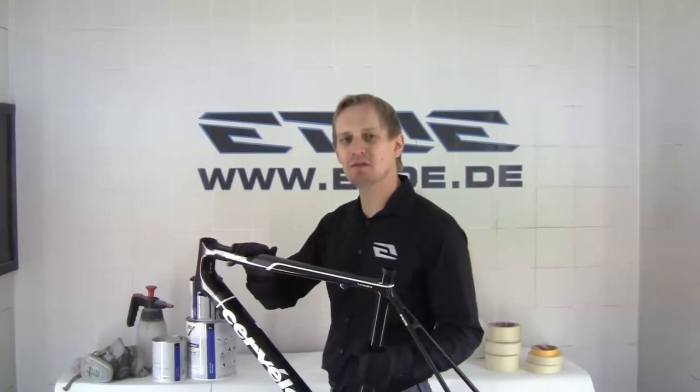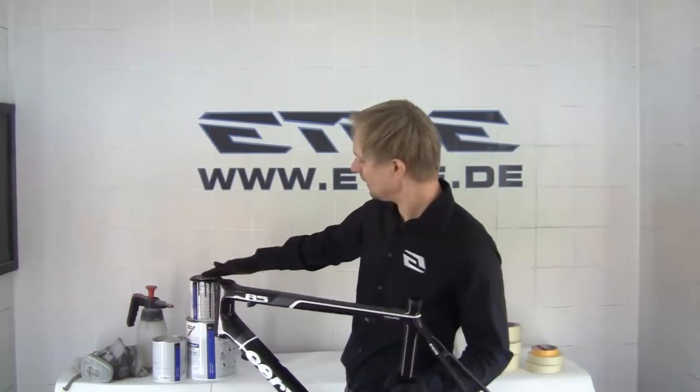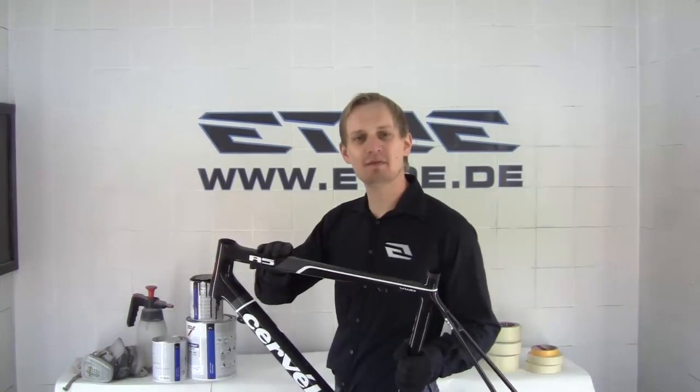I like to show you how I remove this old design, how I create stencils with the graphics software, and how I spray on the new colors in matte and gloss on this carbon fiber cycle frame.